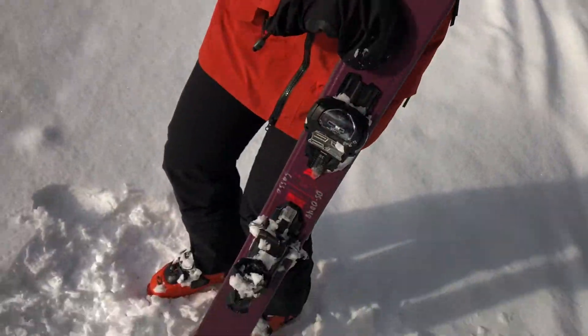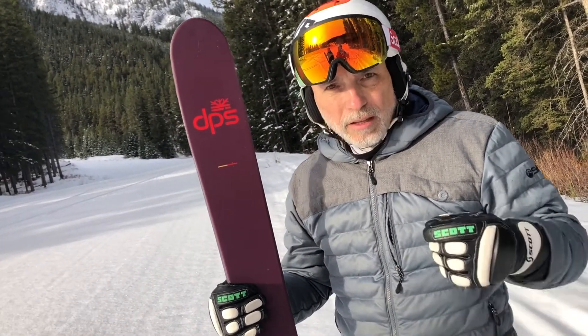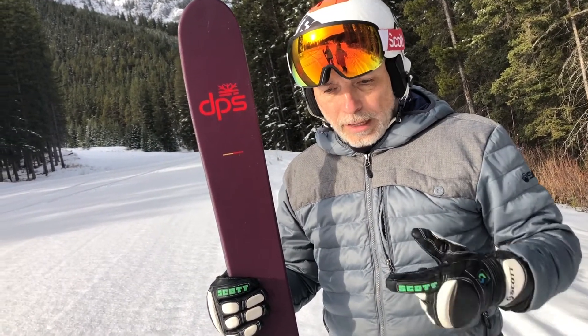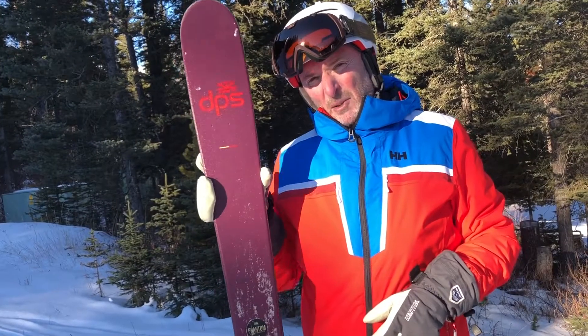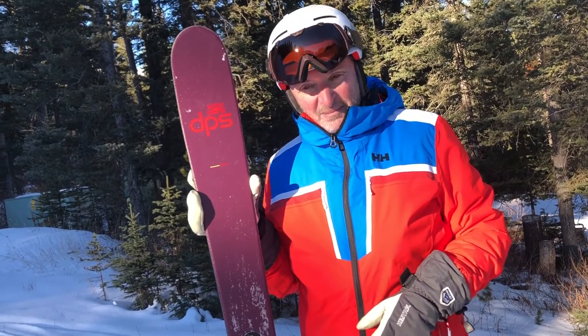This is quite the all-mountain ski — very front-side oriented, but I would not be shy to take it on the back side or even into some slackcountry; it would definitely hold up. You get on this ski and instantly the first thing that comes to mind is: okay, it feels like a DPS, but it's holding an edge like a Mantra M5. This is the best you can get for the money, really — absolutely.